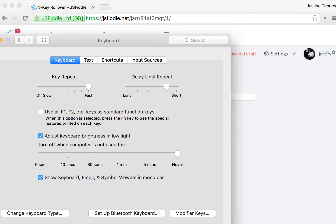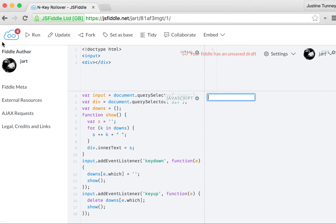Now they say N-key rollover doesn't work with USB, and maybe I don't understand exactly what this is, but it appears to work for me. So let's give this a try.